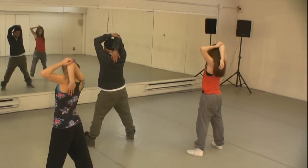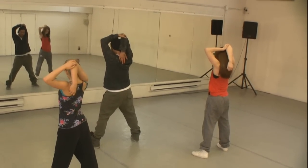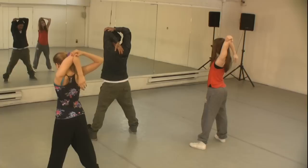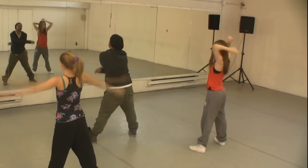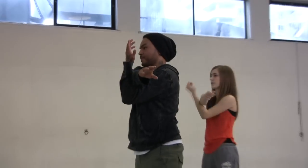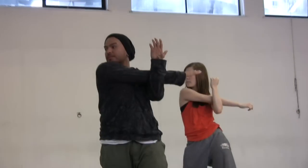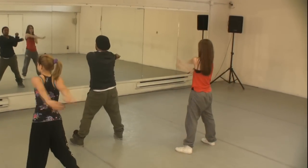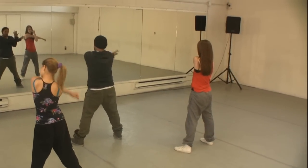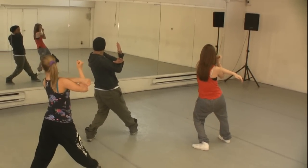Right arm over. Switch it over — other arm, same thing. Cross over, hold it there, let's twist it around. Don't stop breathing, bring it back. Same thing, different arm — twist it around and bring it back.